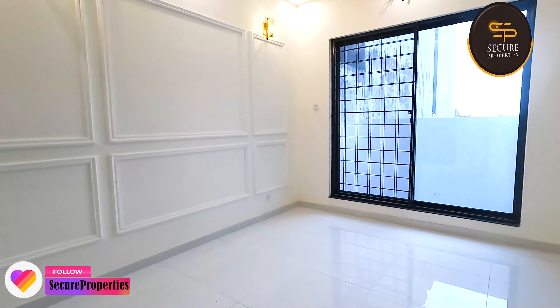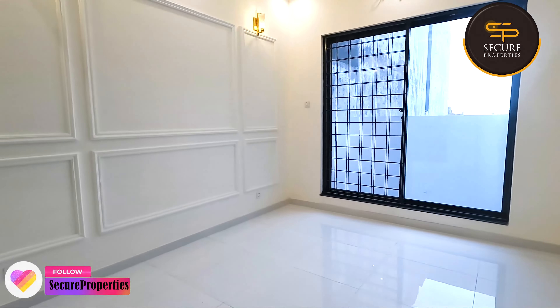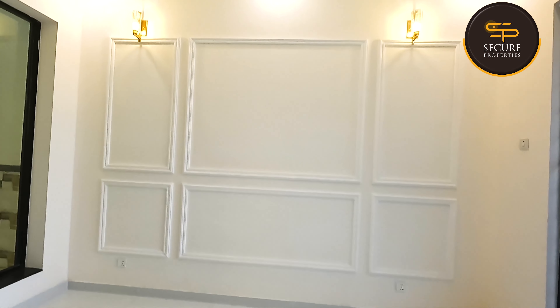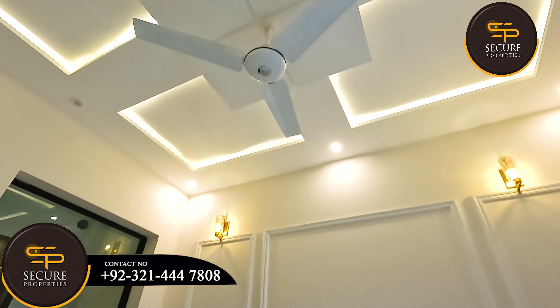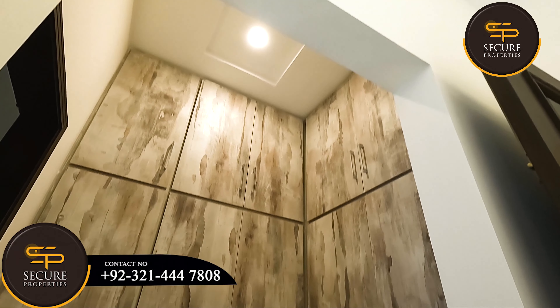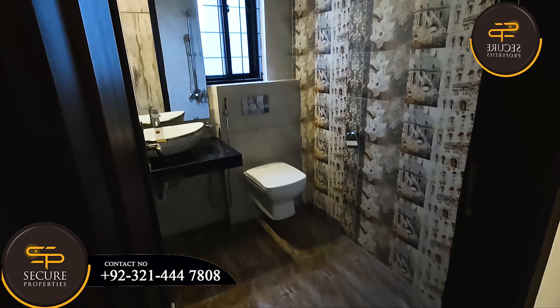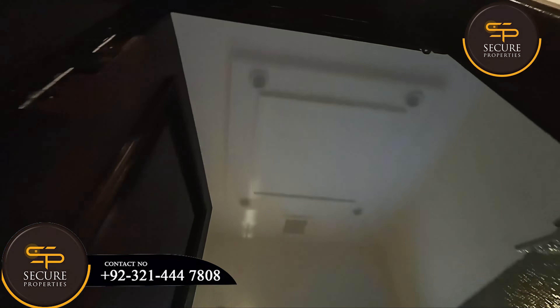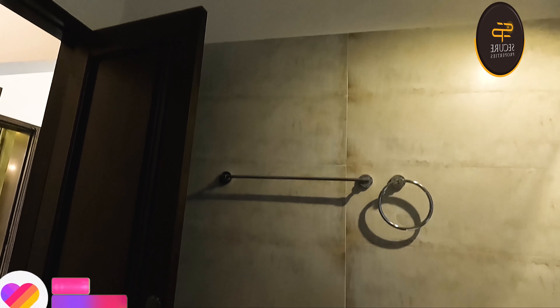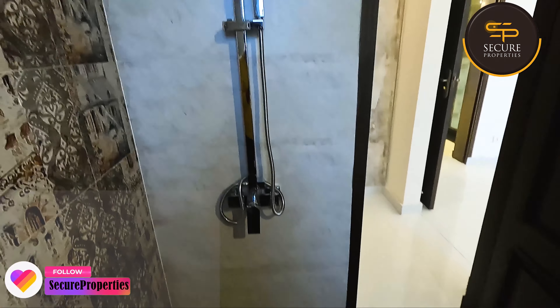This is the first bedroom I can show you. This bedroom is 12 by 12. There is a ceiling, a ventilation window, and a cupboard. This is the attached fabric washroom, with a sliding table on the wall and a shower.